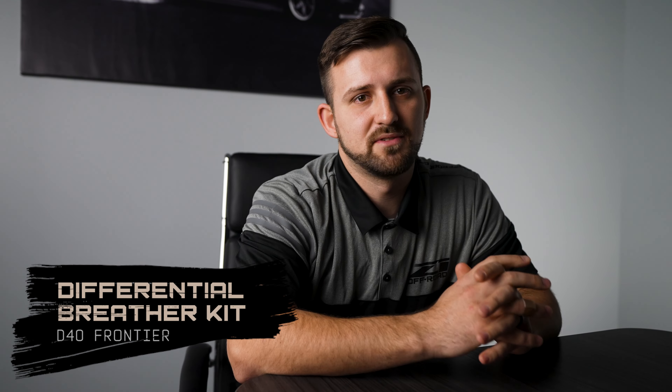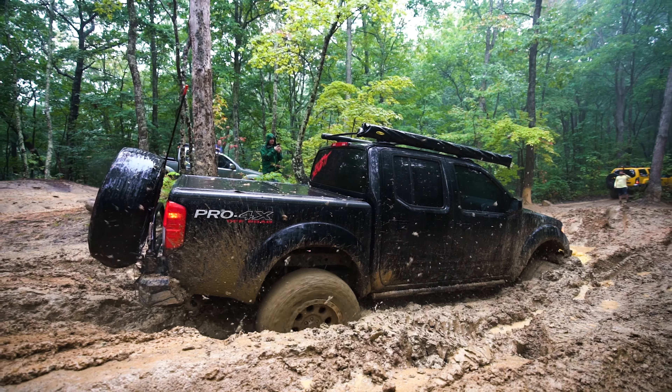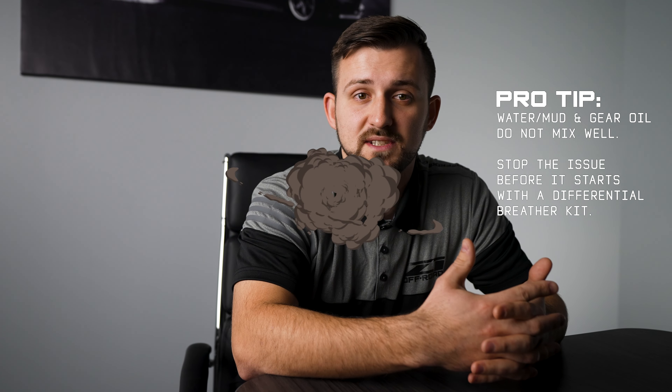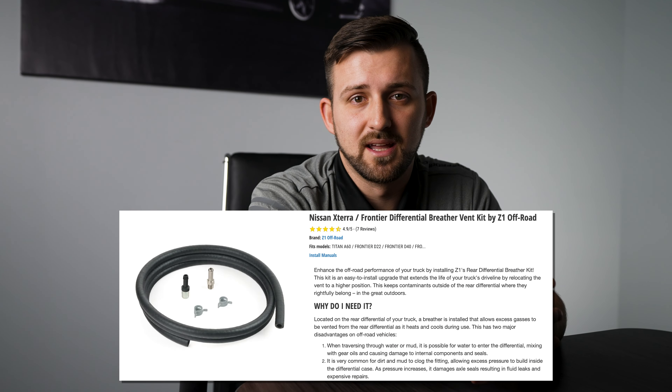Number five is a differential breather kit. This is a must if you plan on going out and getting stuck in the mud or wading through streams on the trail. When water ingresses into the differential, it mixes with the gear oil and can damage gears and seals from the inside. Also, if dirt or mud clogs the breather, it can build pressure inside the differential and blow out those seals, leading to an expensive rebuild. A diff breather prevents all of this by keeping the vent location in a safe, dry place out of the way.